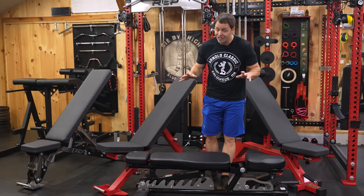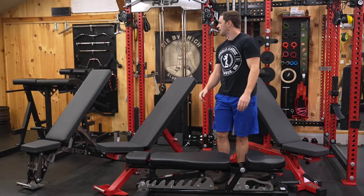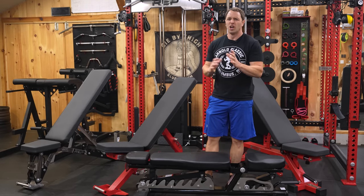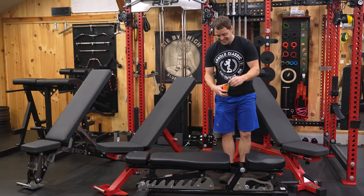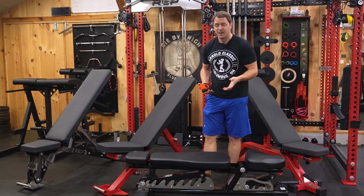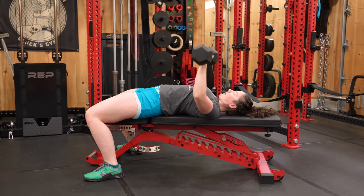Is zero gap a necessary feature? With most well-done modern benches, I'd say no, because they've closed the gap as benches have evolved. But here's an $800 commercial bench — let me measure this gap. Five and a half inches. While some might find that an impressive length, this is one of those times you don't want to be bragging. Nobody is going to be comfortable slipping into that — this is why the zero gap feature exists.